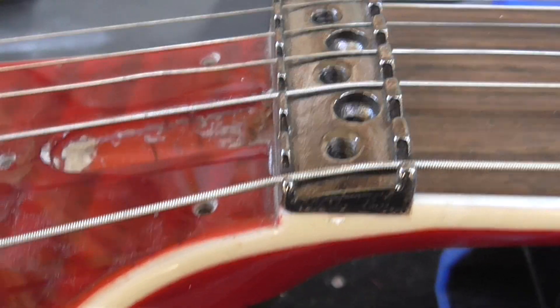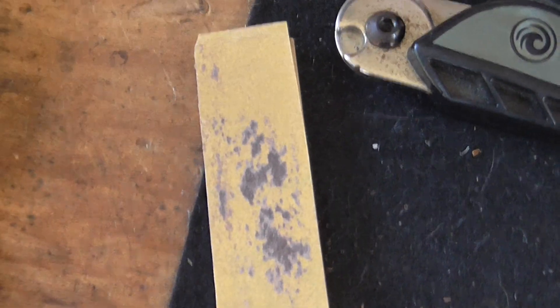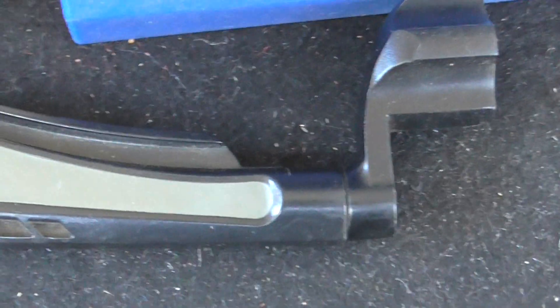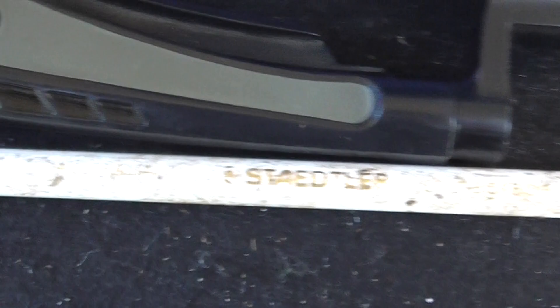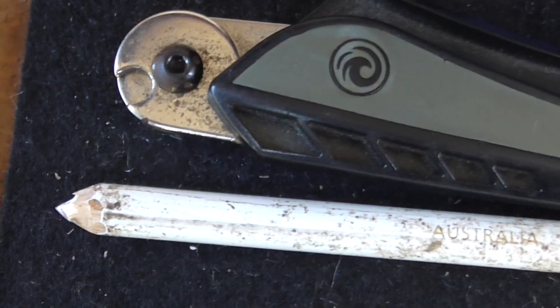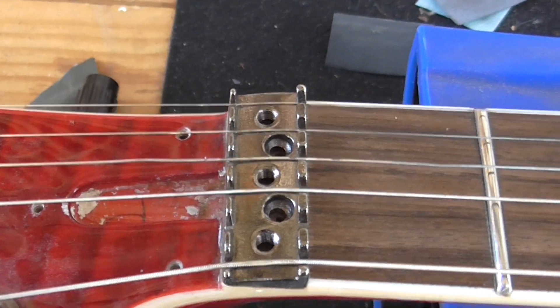But the biggest problem has been this nut. So what I've done, I've been using the StewMac file — we can see some of the dust — but this has actually been really good. A bit of 320 sandpaper on a piece of hardwood. It's flat. What I've been doing is marking it up with these Chinagraph pencils or something. So basically, pop that out of the way, scuff it up with that marker.